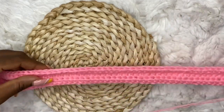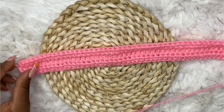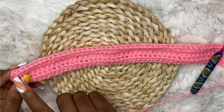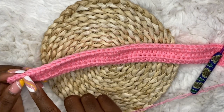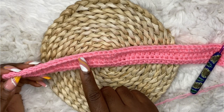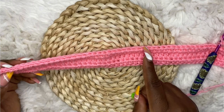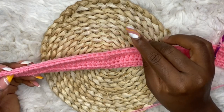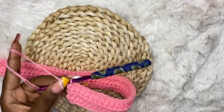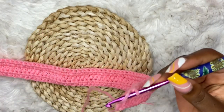Now you are going to work half double crochet but count 30 stitches, because we are going to start working the bra part. Take your stitch marker, count 30 from the end of the row — this is row 4 — count 30 and place your stitch marker on the 31st stitch.